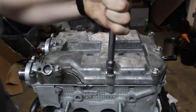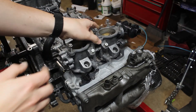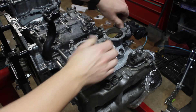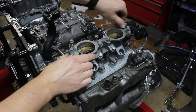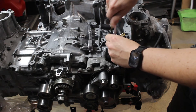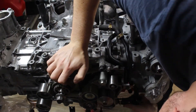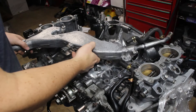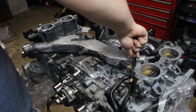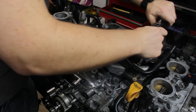The heads are now on for good, and now it's time for all the stuff on top of the engine. First are the TGVs — these create turbulence to help cold starts. I thought about removing the flaps to gain some power but decided not to. Then there are some coolant and PCV lines that go on top. The first one is for the water pump. There's also a big coolant crossover pipe which goes to the coolant ports on the block, and another pipe which is partially for the PCV system, tucked in among the EGR components, some of which has to be installed first.